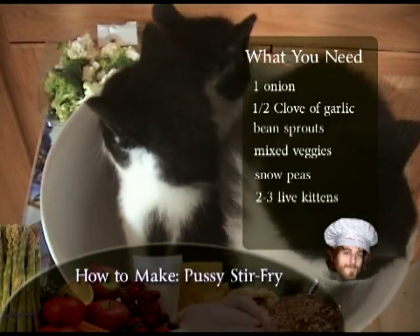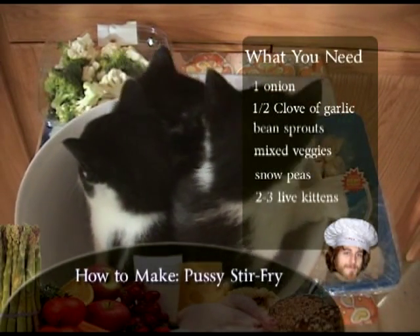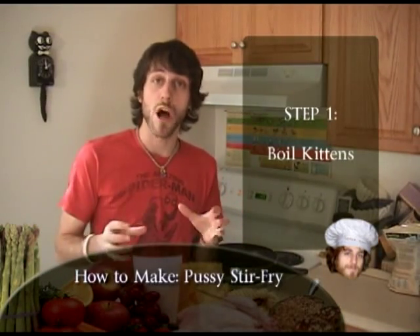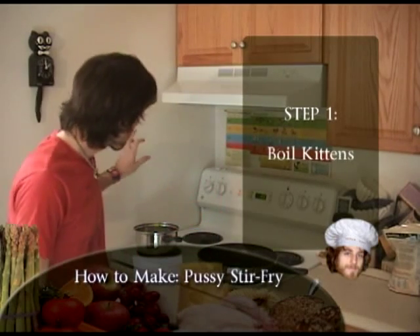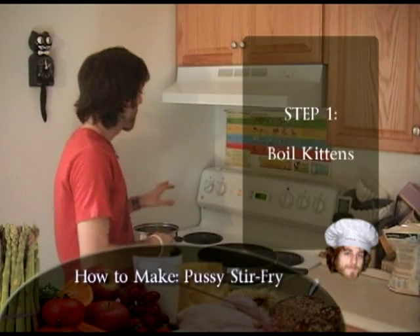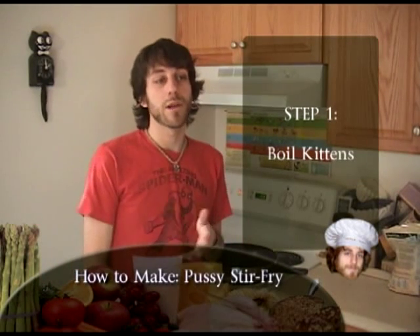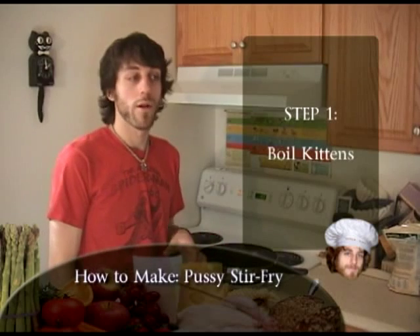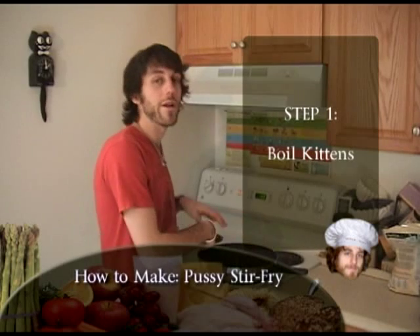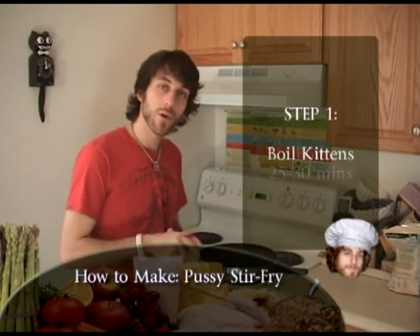I like to start off with two to three kittens, because the meat is so tender it can fall apart in the pot on you. The first thing you want to do is boil the kittens to get that fur off and get to that good tender meat. I have two things on the go here — my pot is boiling on this burner and we want to make sure it's on maximum boil. We'll put the kittens in and boil for 25 to 30 minutes. I also have a skillet with a little oil for the stir-fry, but that's not on yet. We'll wait until it boils, get the kittens in, and get started.